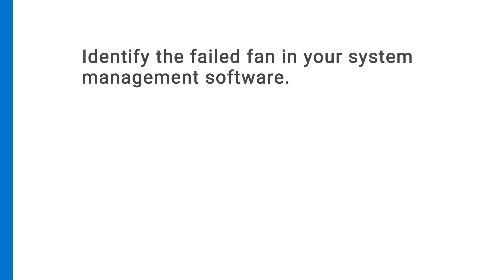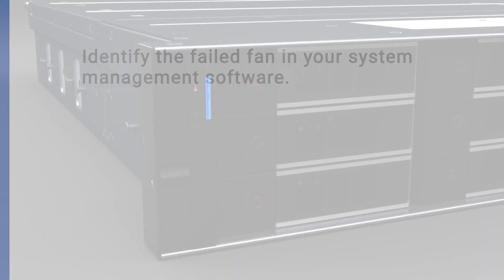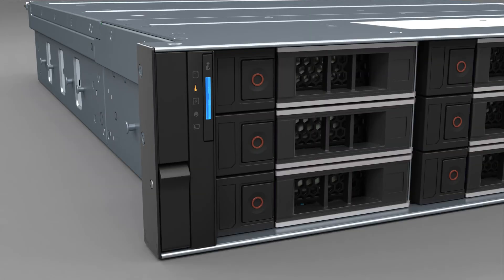Identify the failed fan in your system management software. A fan failure is also indicated by an amber temperature indicator.